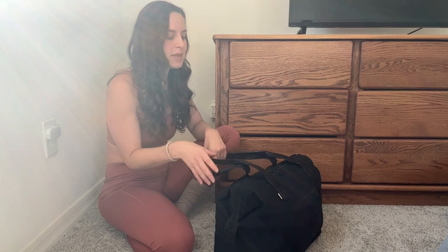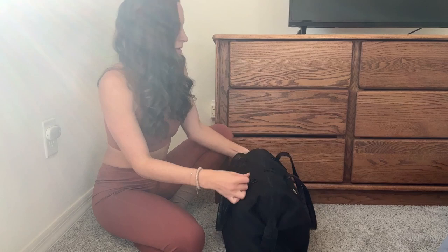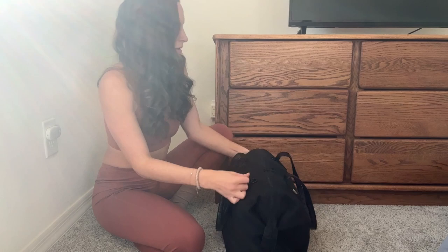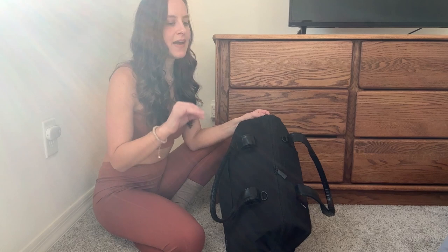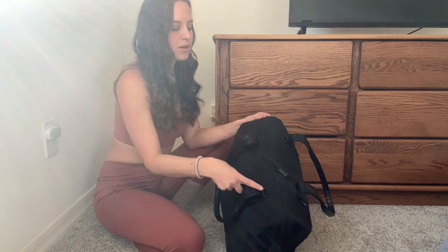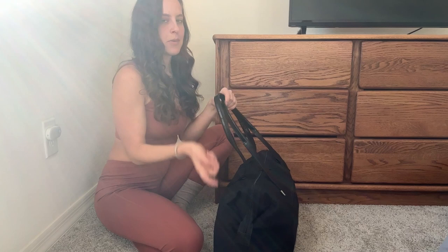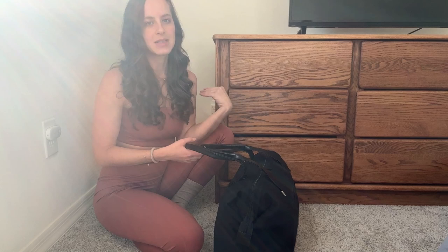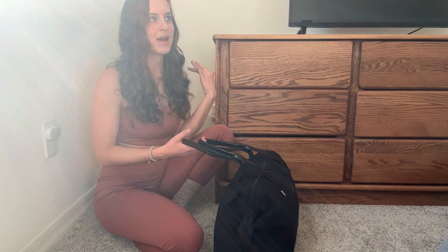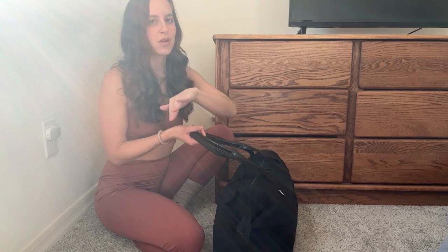There's also a second strap for cross-body. I didn't bring it on this trip because the bag wasn't that heavy, so I just put it on my shoulder. But there are hooks for cross-body use. If it were a heavier pack — like a longer international trip — I'd put this on my right shoulder and the cross-body strap over my left to distribute the weight better. I love backpacks for that same reason: weight distribution on both shoulders. With the shoulder and cross-body straps combined, it's still a good distribution of weight.